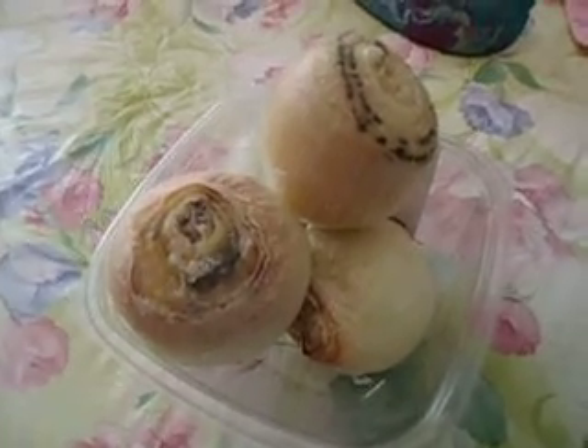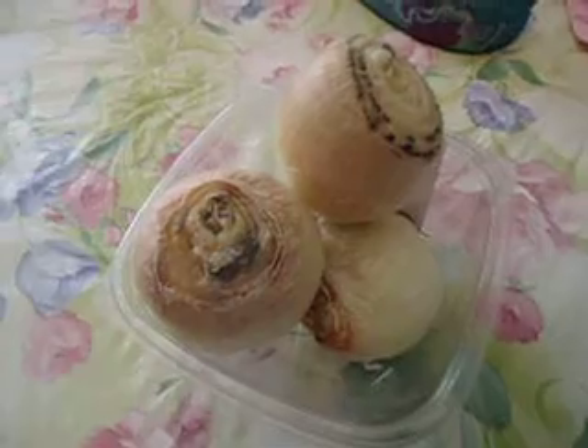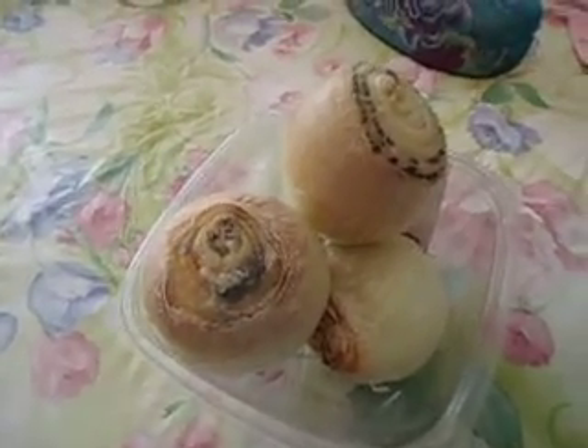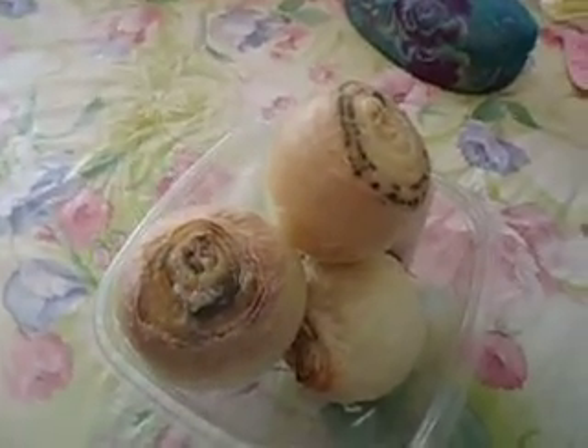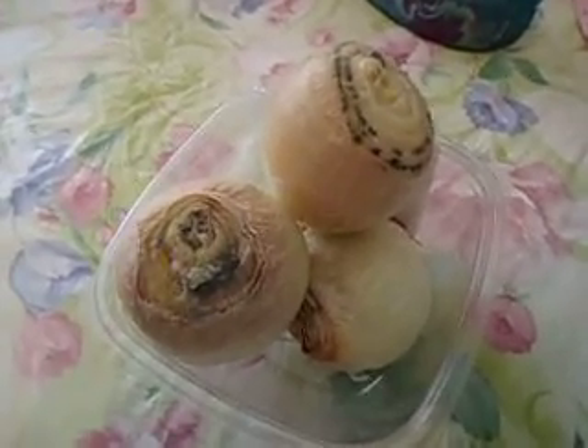I put fresh onions out, and in a couple days, this is what they look like. As soon as you see your onions turning brown like this or green, change them and put fresh ones out again, and they'll cleanse the air again for you and get rid of the viruses out of your home.